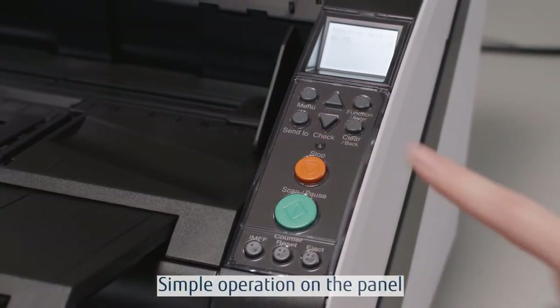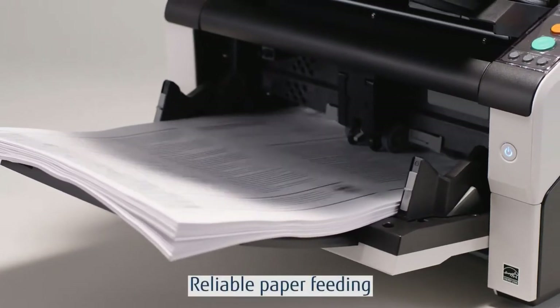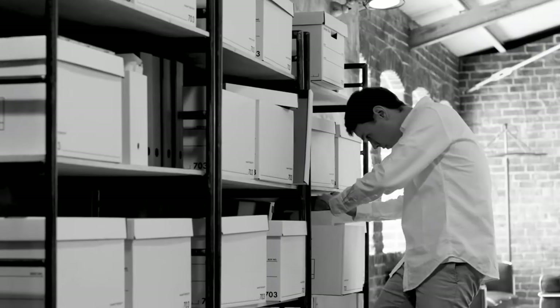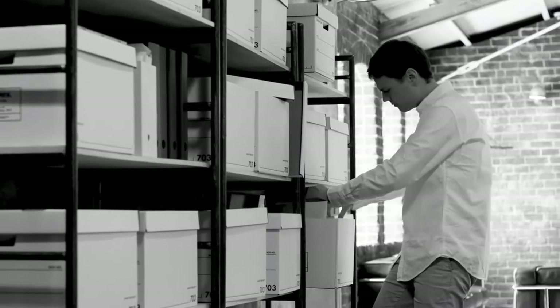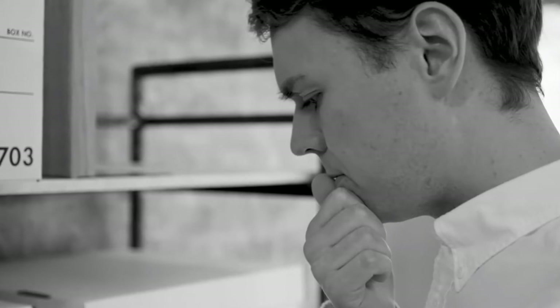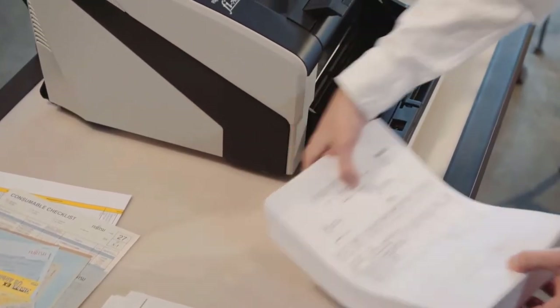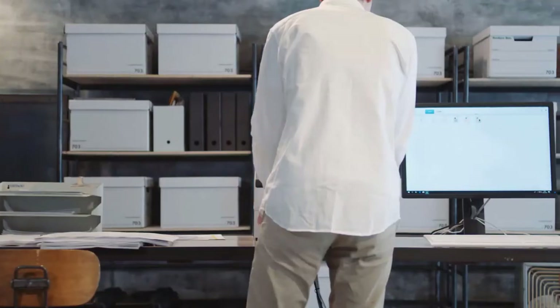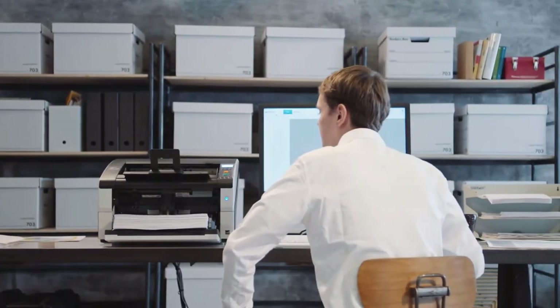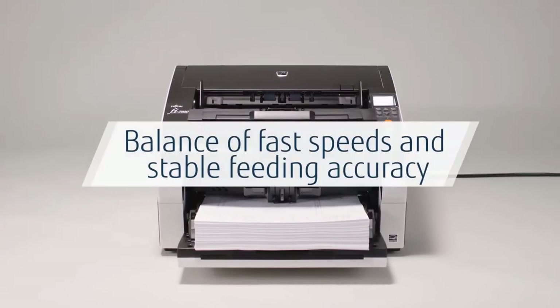Reliable paper feeding provides smoother workflows and a more comfortable experience. The concept 'operator first' is at the root of the fi-7900 and fi-7800. Based on feedback received from customers, the product has been refreshed to maximize usability in all stages of the scanning process.